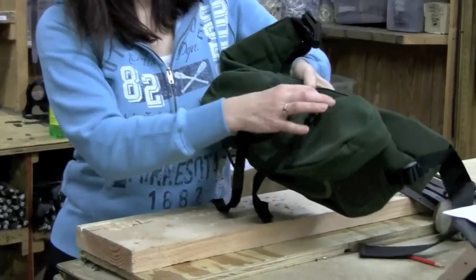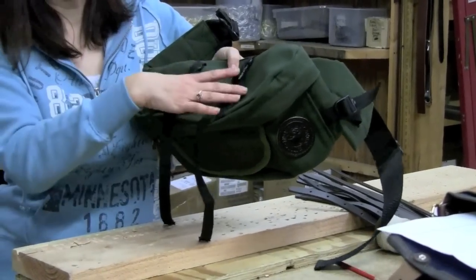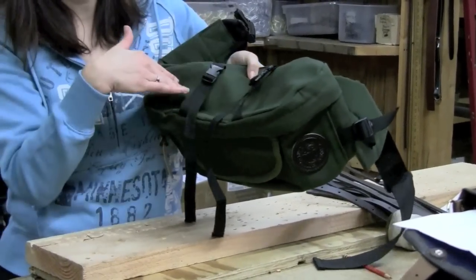Then on the top here, we have some more straps. It comes in handy — I put my raincoat on here if it's a rainy day, or if I get too hot I can put my sweatshirt on here, anything that you need to lash down.